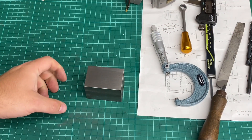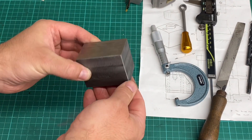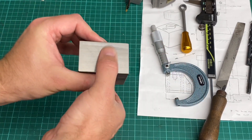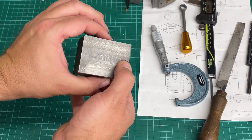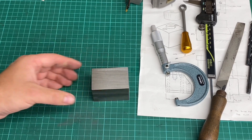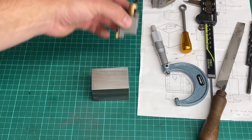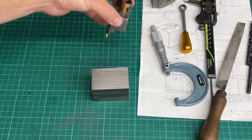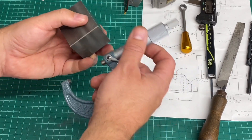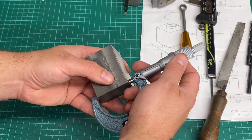Okay, rear tool post mount — where we're up to is I've milled up a cube on the Bridgeport, broken all the edges, and I've surface ground the top and bottom faces, which is that dimension there. As I mentioned previously, that dimension is meant to be 46 millimeters. It doesn't have to be particularly precise because of the amount of adjustment I have on the tool post, but we'll just have a look at where we're up to.